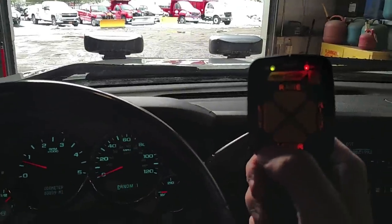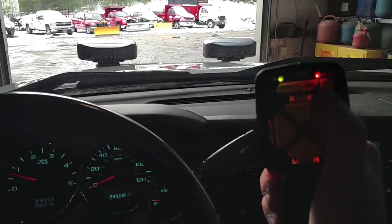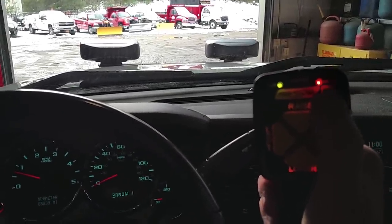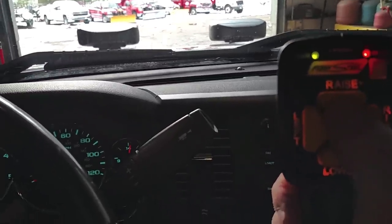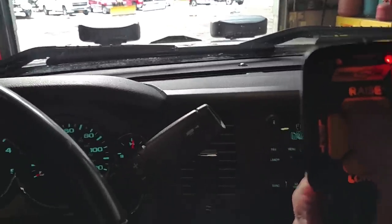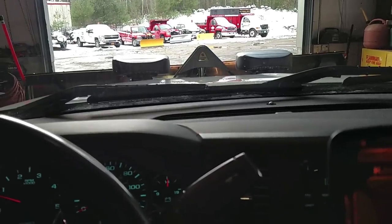I'll hold it up right here so you can see it. So it's on right now — that's our on button right there in the top corner. To raise the plow, you simply press the top button which raises it. You can see the plow going up right there.